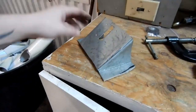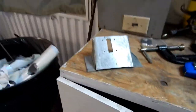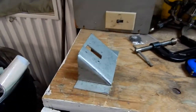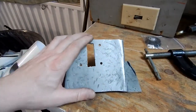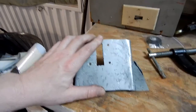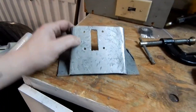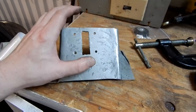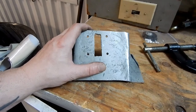After about half an hour of bending, hitting, shaping, and trimming — this is what I have. Definitely solid. If I push my foot down there's no flex in this at all. I've put it in the car roughly where I think it's going to land, so now I'm just going to bolt the actual pedal up to it and see if it sits the way I expect it would.